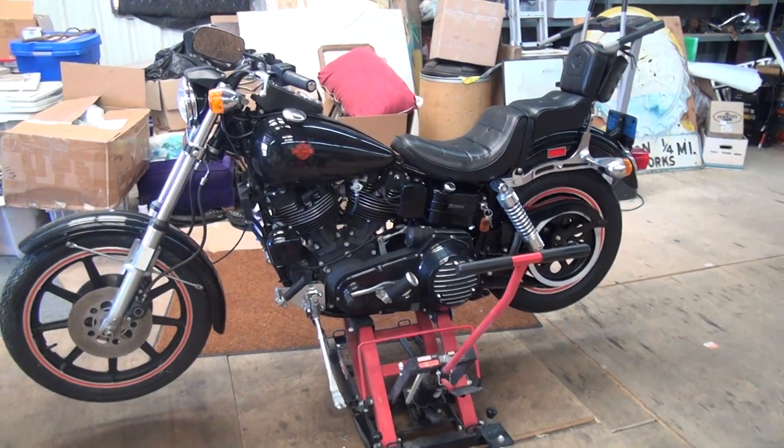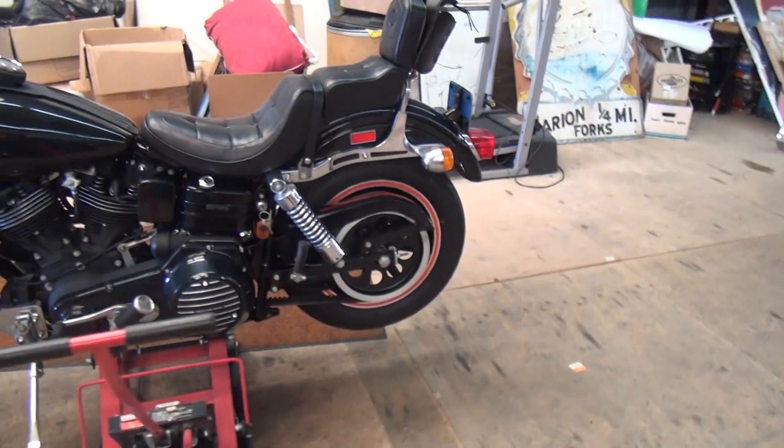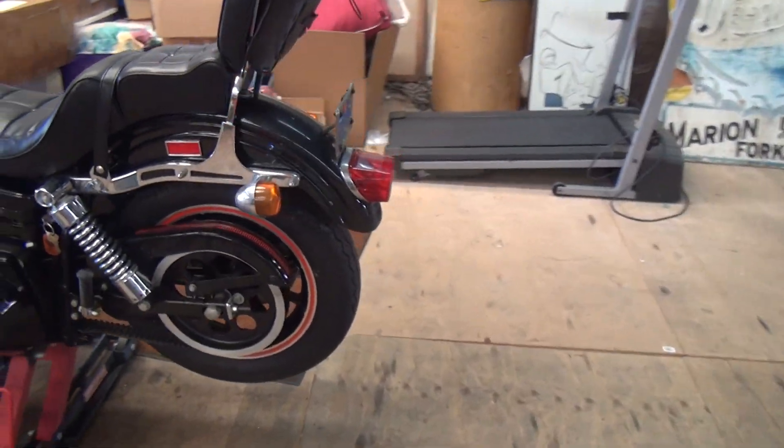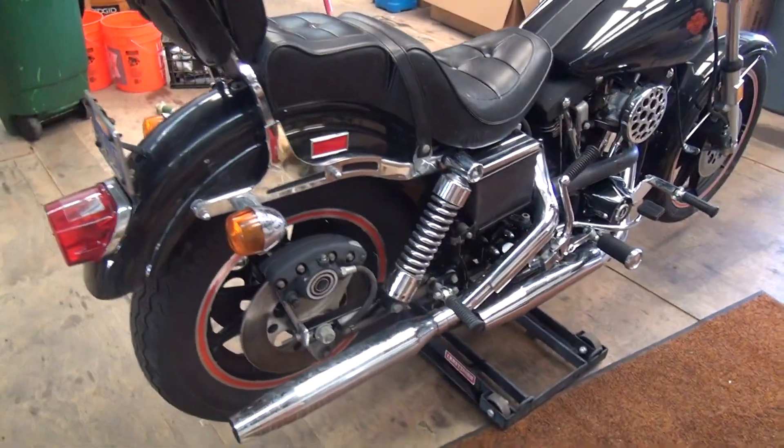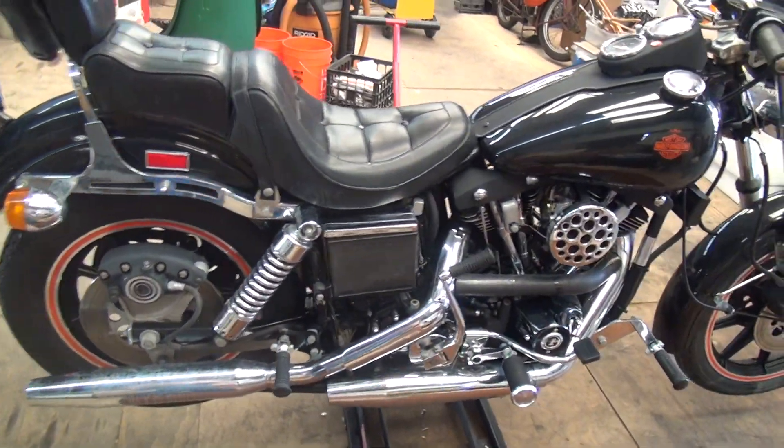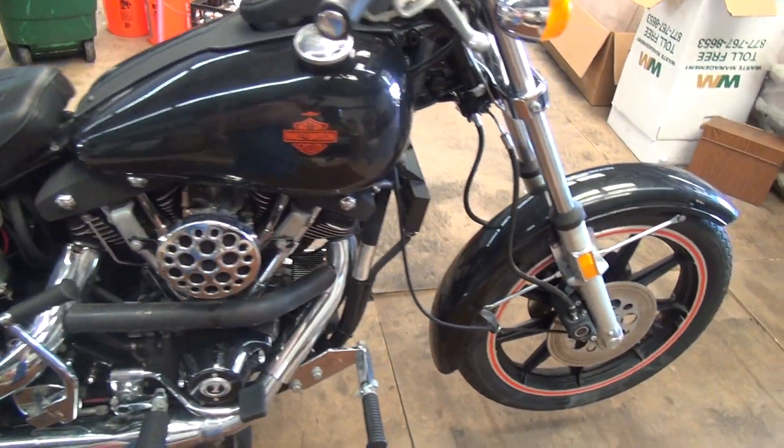This is the 1981 FXB Sturgis. Just washed it. It needs a good detail and some rubbing out on the paint, but this bike's gonna come out near new condition. I wanted to show it now prior to the cleanup because nobody's gonna believe it when I get done with it.